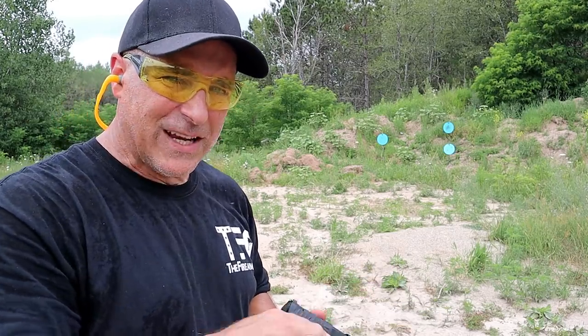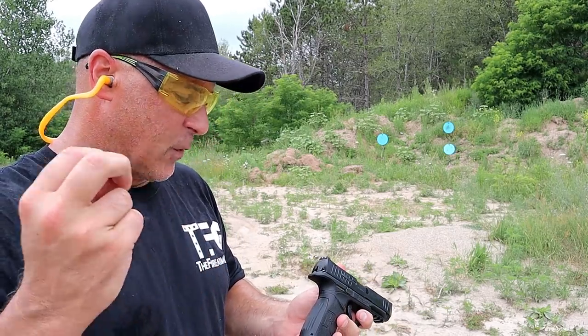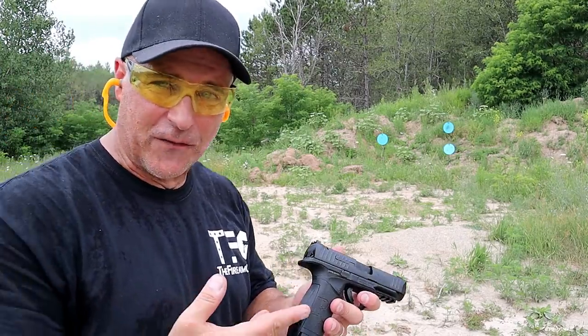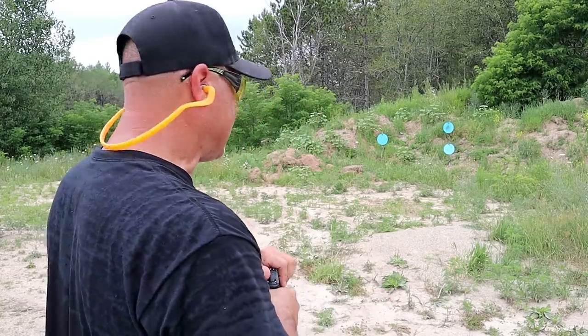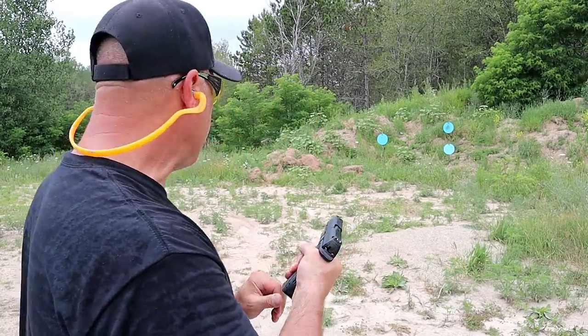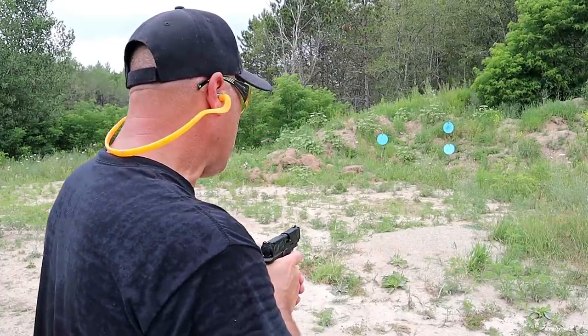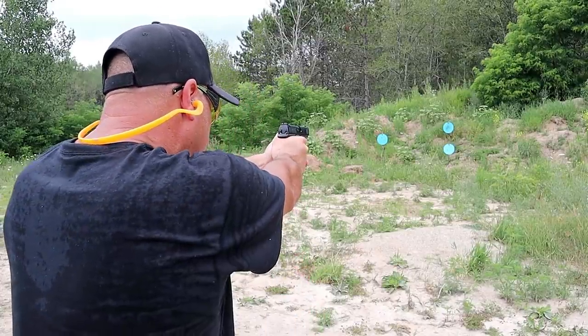I actually got in on a rebate — I think it was a $50 rebate, so I paid $250 for the gun. It was a steal. Now we're about 15 yards away from those targets. Let's see how I do. We'll start to the right at the bottom target.